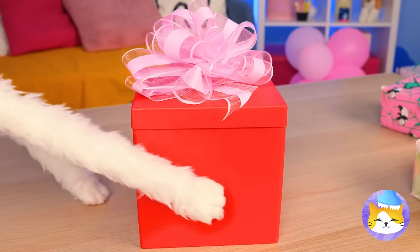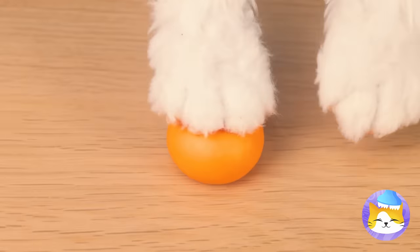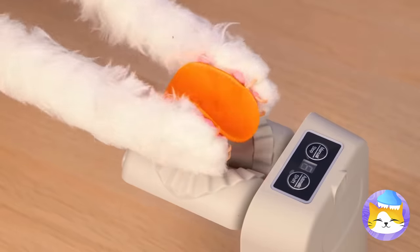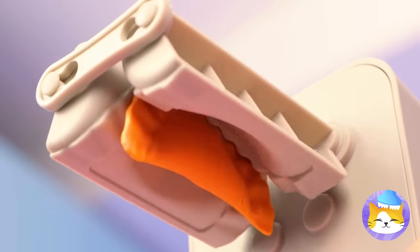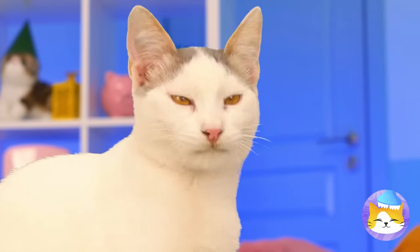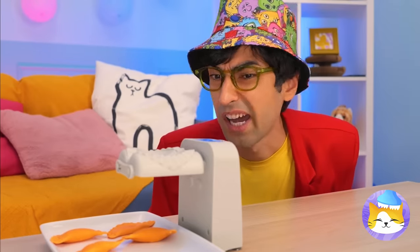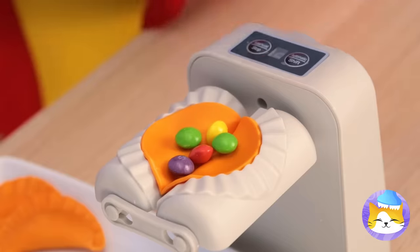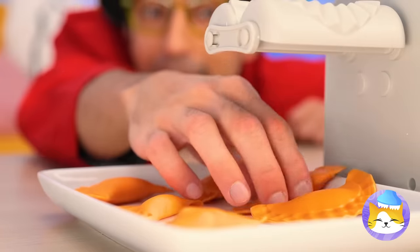Speaking of which, you got a new dumpling maker. Knead the dough and don't forget your favorite filling. We can make as many as we want, and we can even try out a few new flavors. He prefers sweet to savory.